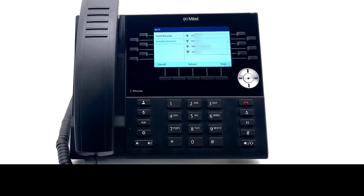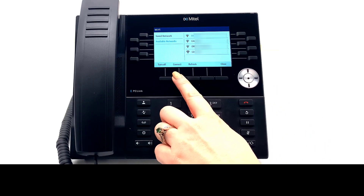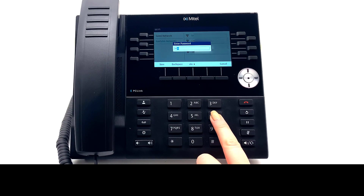Highlight the appropriate Wi-Fi using the navigation button and press Connect. Enter your Wi-Fi network password.